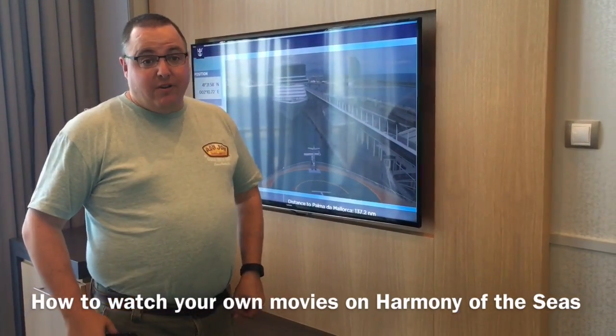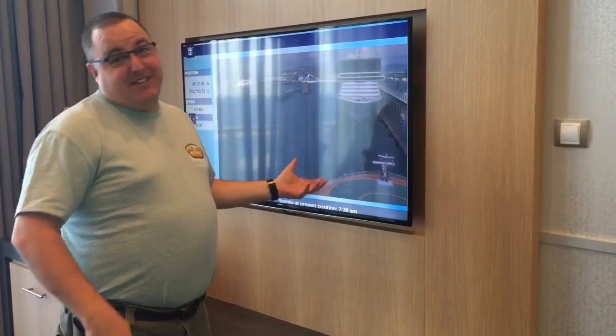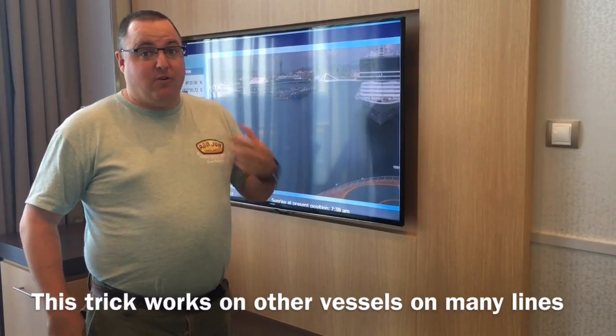When you go on vacation, the first thing you want to do is bring all your own content with you, because let's be honest, the movies on this thing are not very good. So I always bring a laptop that has my own content on it.